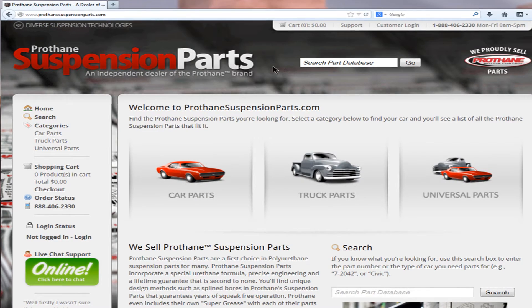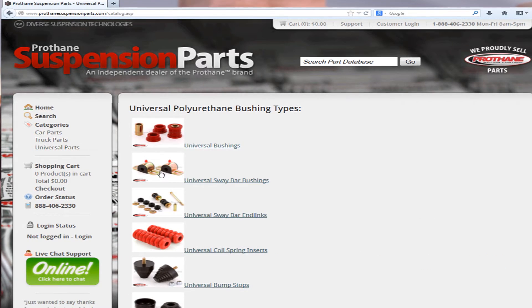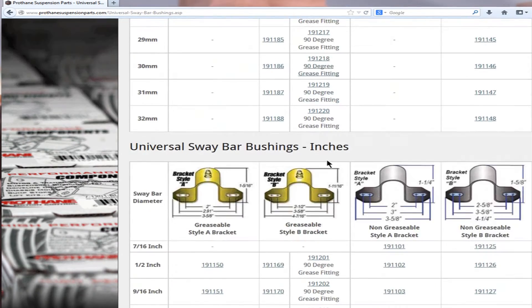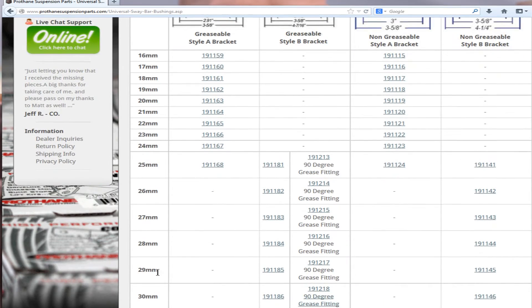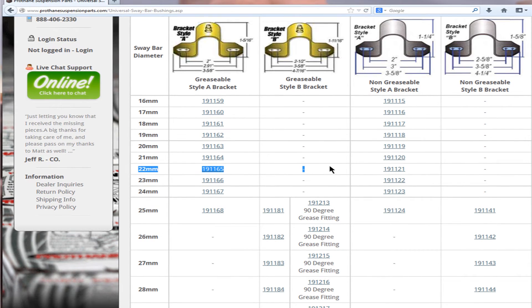Now that you know what size sway bar you have, you'll need to find the right bushing. Go to our website, ProthaneSupensionParts.com, and find the universal parts link. Select universal sway bar bushings and you'll find a chart where the bushings are laid out in millimeters first and in inches below. Select your bracket style — greasable or non-greasable — and find the measurement from your bar. If you don't find the exact size, round down to the next closest millimeter at a max of half a millimeter. For the bar we measured, which was 22.4 millimeters, we would choose the 22 millimeter bushing, and here we have our part number.